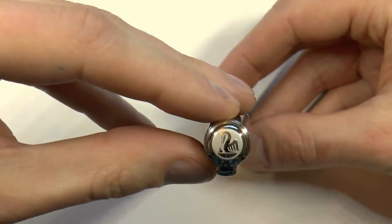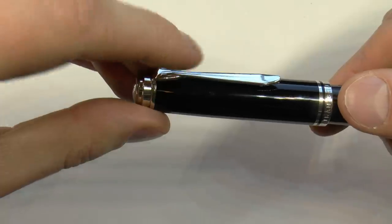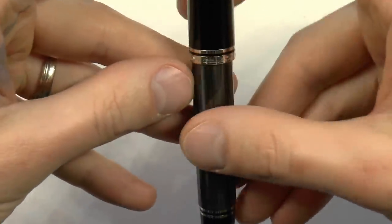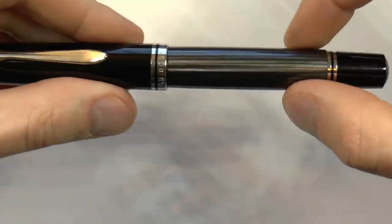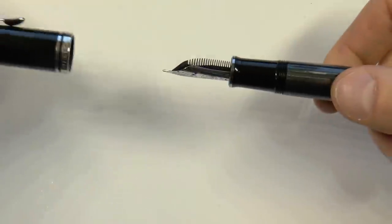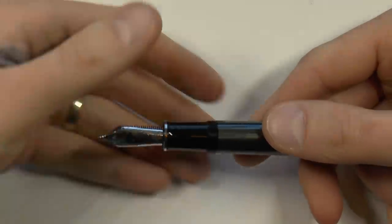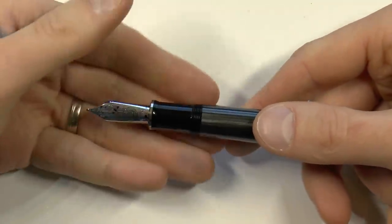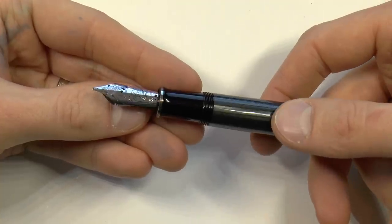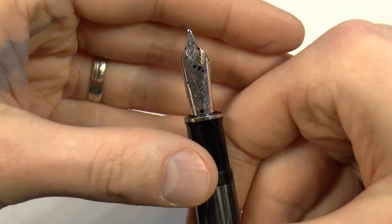On top of the finial we have the pelican feeding its chick. We have the stylized pelican bill on the clip, which is a nice detail. There's a center band that says Souveraine, Germany, Pelikan. We have the gray stripes and the piston turning knob, because this is a piston filler pen. The section tapers down, flares out a little bit, then there's another chrome-colored ring, and the rhodinated nib — 18k gold, in this case broad — with the pelican on it. These nibs have a very nice bit of scrollwork on them.